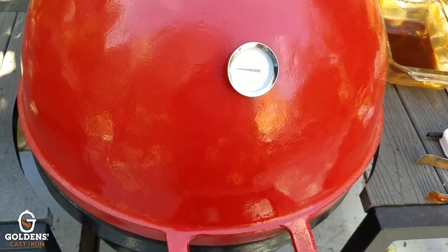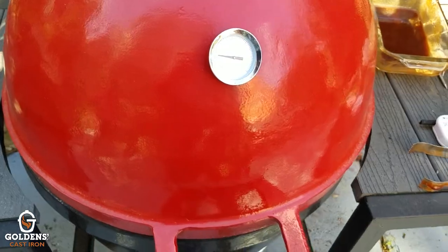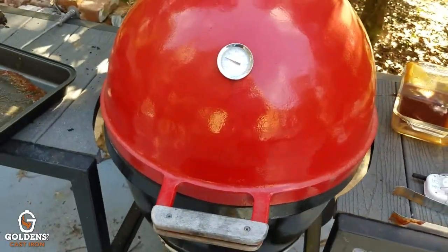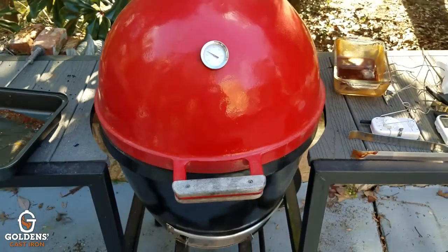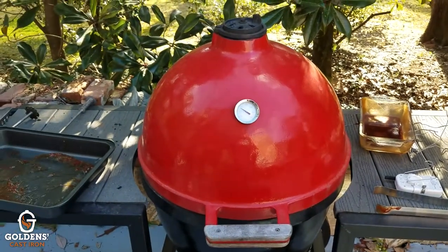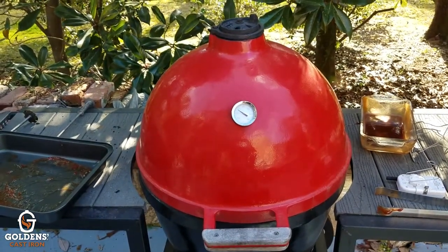We'll let that settle down around 225 degrees and hold it there for a couple of hours. My helpers are finally home — they've been out running errands with their baby sister. It already smells good!